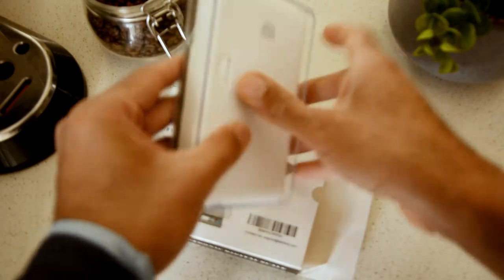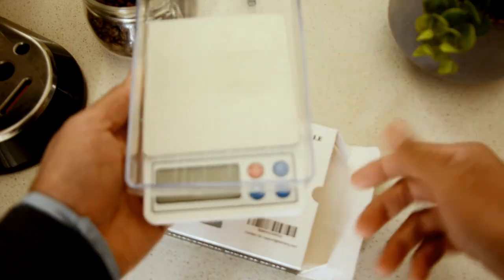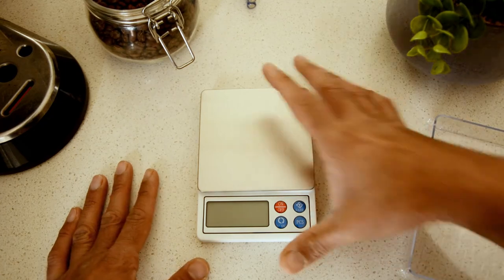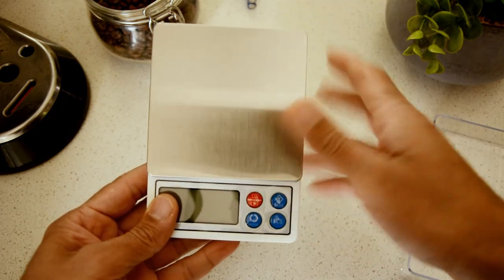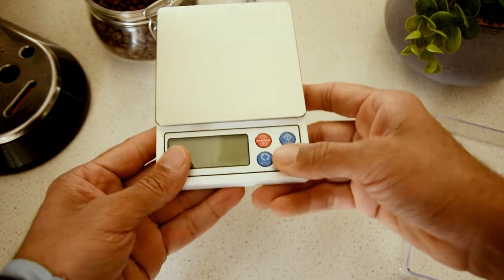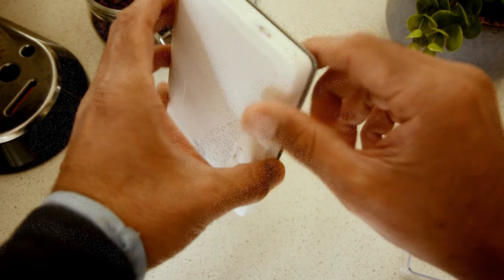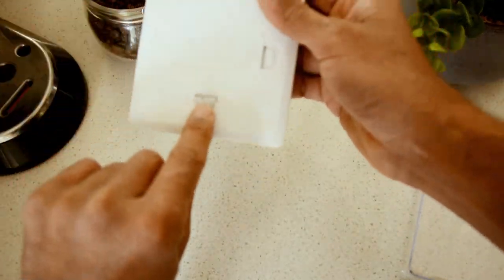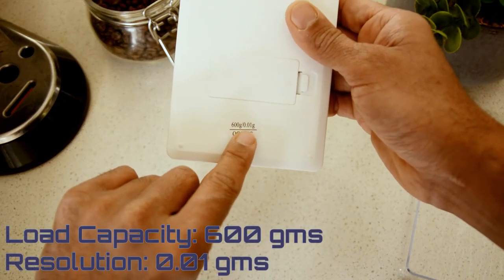It comes with just one tray that sits on there like so. Nothing wrong with the unit — nice brush finish on the scale top here, as you can see. Buttons look nice too. Decent build quality overall, I'm happy. It says which model this is right here: 600 grams, 0.01 resolution.